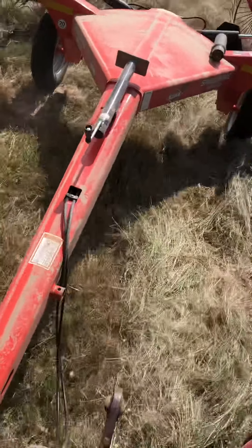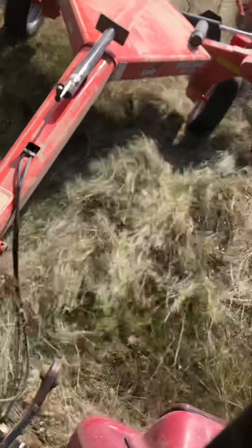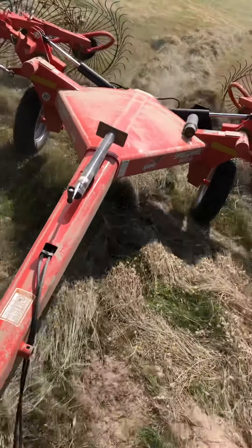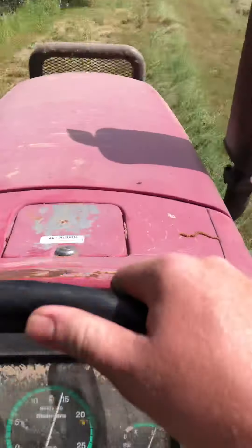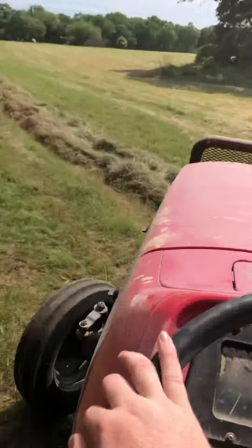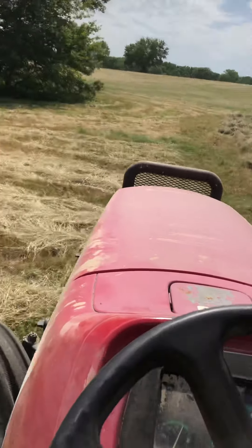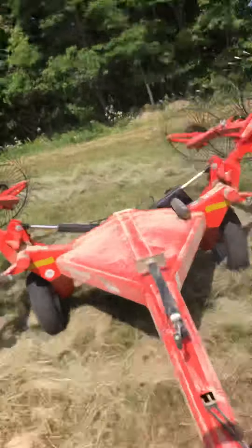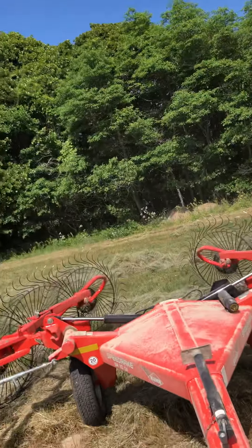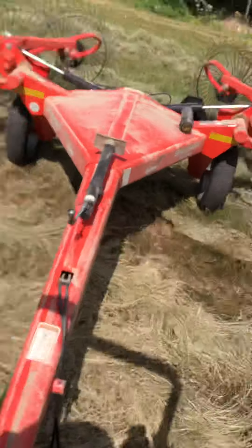If anyone is wondering, this is a Mahindra 4500, 45 horsepower. I'm going to raise the implement up and try to turn at the same time, and we're going to start our next row. Y'all can see I got a windrow here — trying to get it off the edge. Now I'm trying to get back in my line, which is pretty hard one-handed. Stop, drop the implement in and down — I hope that looks cool.